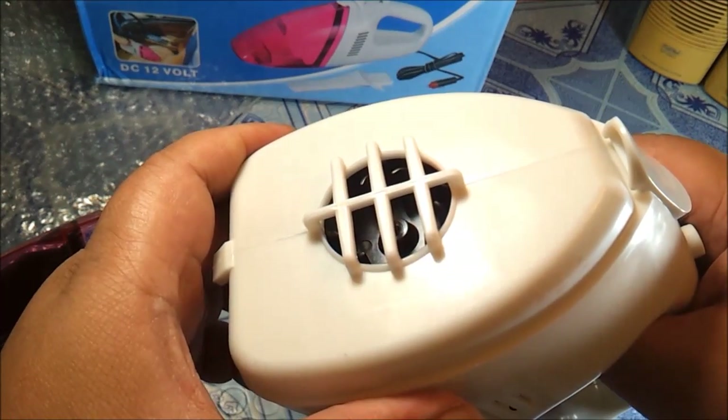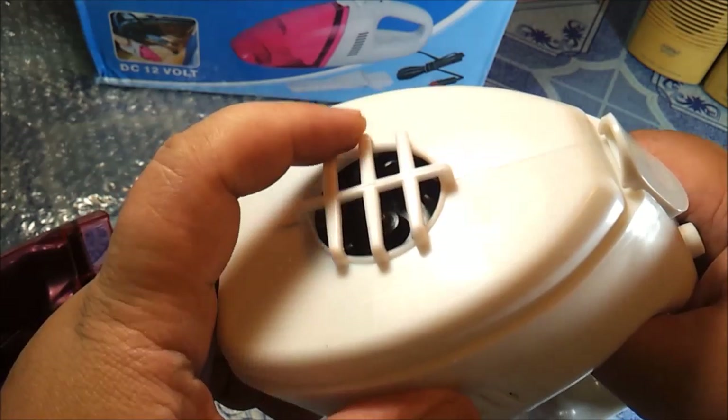You can clean the rubber filter insert when needed.